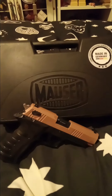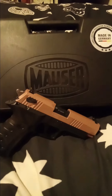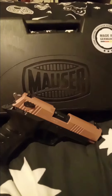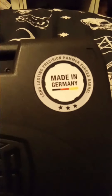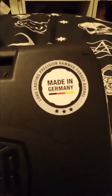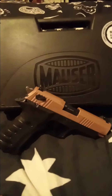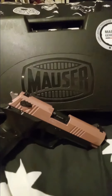Thank you for watching my channel. Today we're gonna shoot the Mauser M20 pistol. Mauser, made in Germany, long-lasting precision, hammer-forced barrel. This is the rose gold edition.